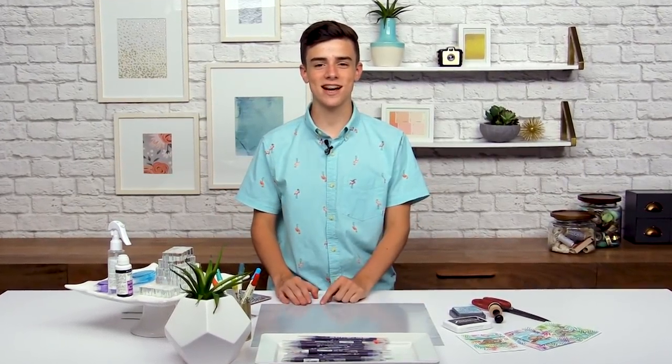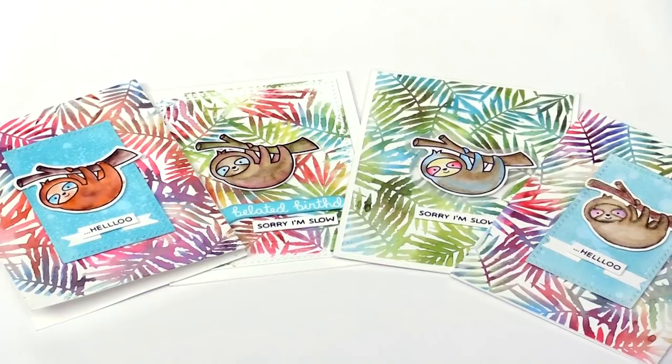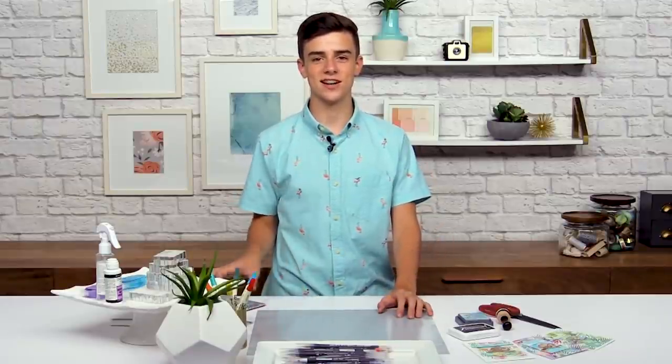Hi there, it's Simon Hurley and I'm a 15-year card maker here at scrapbook.com. In this lesson I'm super excited to share how to use watercolor markers on your cards, create some really cool backgrounds, and use them to color in some really awesome images. Let's turn down to my work surface and get started.